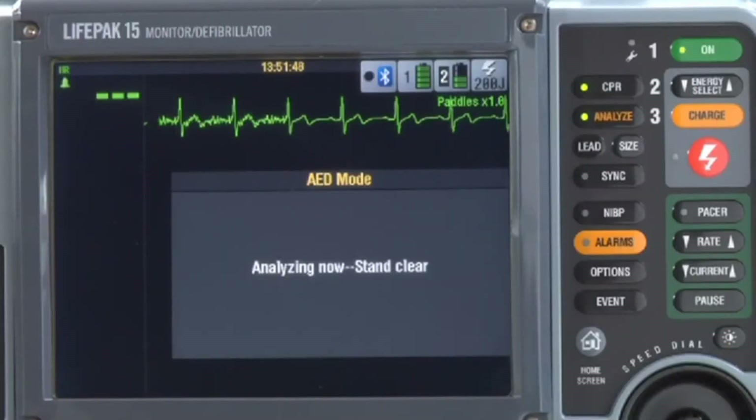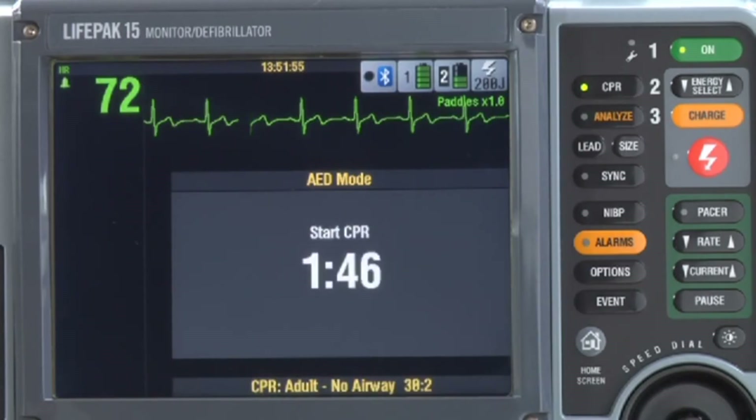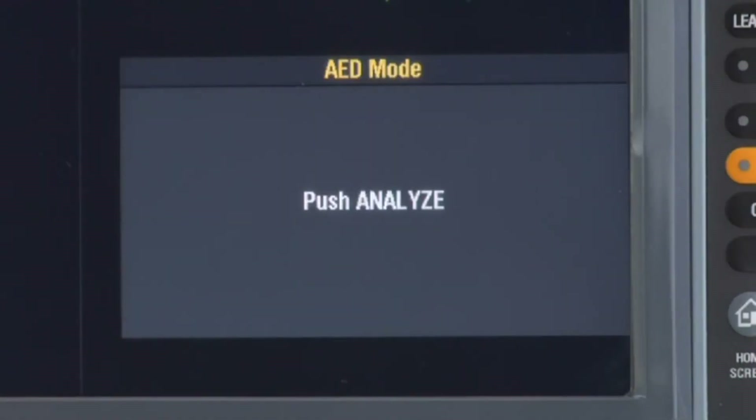If you go back to the beginning and the AED does not find a shockable rhythm, you get 'No shock advised,' then it goes straight into CPR time with the metronome and ventilation prompts. At the end of CPR time, it tells you to push analyze and the cycle repeats. When advanced users arrive, manual mode may be accessed according to how your 15 is set up — it's important that you're familiar with how to access manual mode in your device.